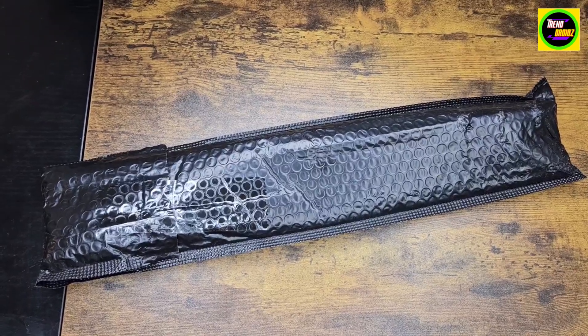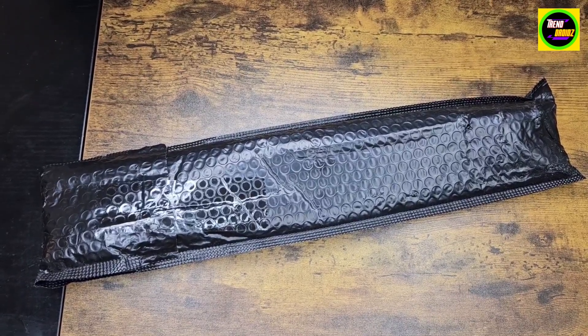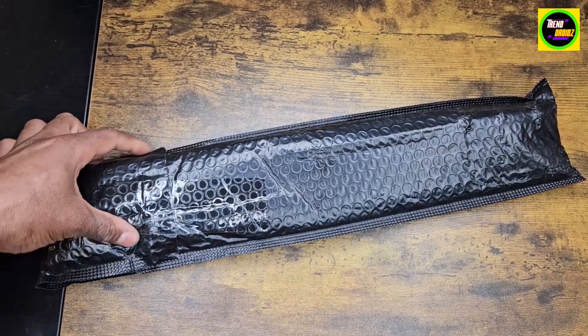This is the La Mower Blades. This was actually sent to me for a paid review and unboxing. I'm going to open it up for you.